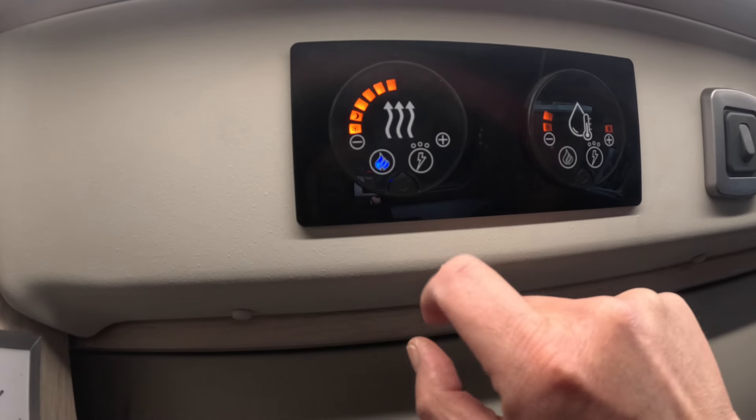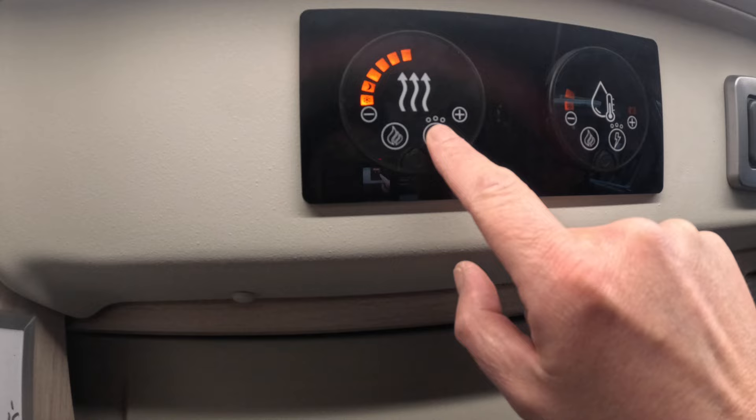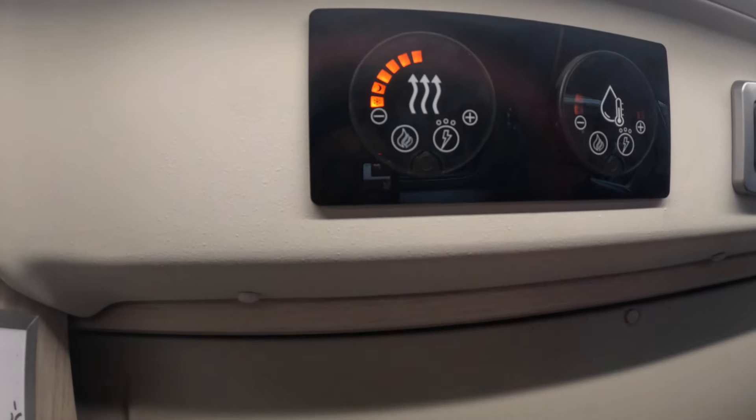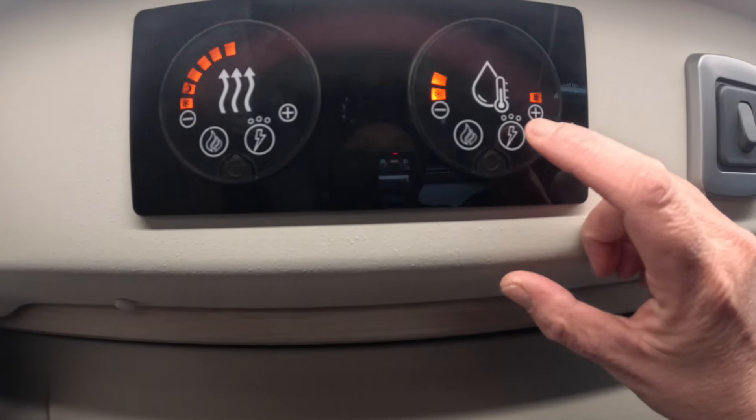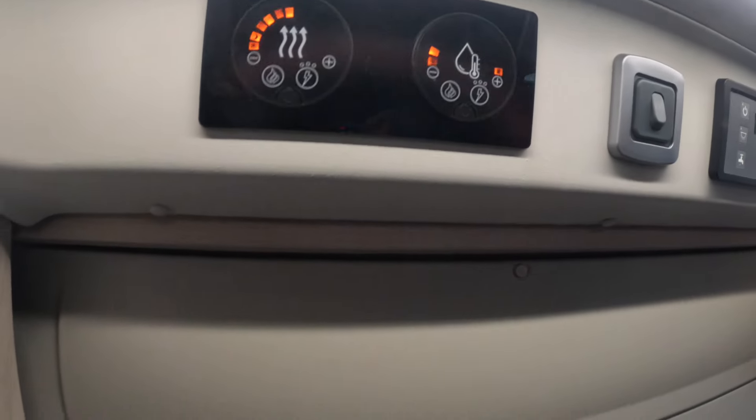We press the gas and it goes blue. Obviously it's not going to go orange because we haven't got it switched on. But then nothing happens when we do the electric — same on the water side. We've just been on the Auto Trail Expedition Facebook group, which is really good, and other people have had this problem as well. So we think it's a fuse.